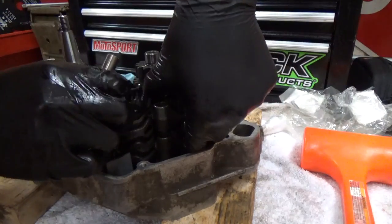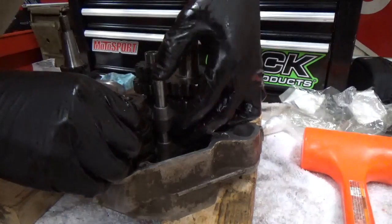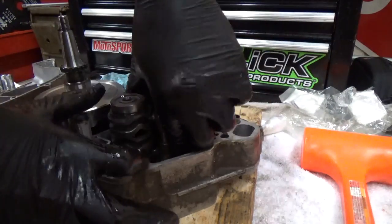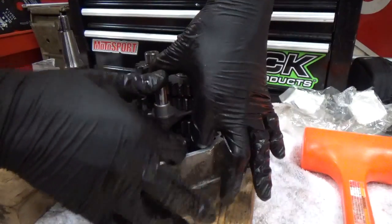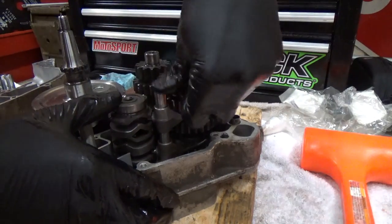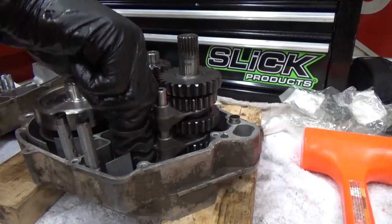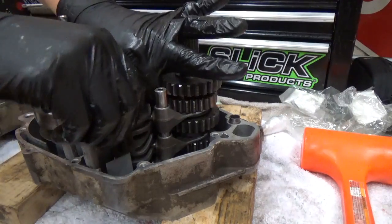After installing the shift fork drum, you'll see me lift up the shifter forks and align those into the correct positions. These two forks — one goes on the top layer, the second one goes in the bottom row, and the skinnier fork on the left goes right in the middle. Make sure that pin is all the way down and seated correctly. I'm just twisting it to make sure everything is working correctly.